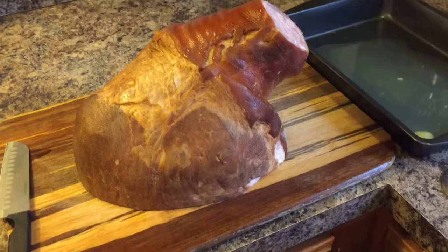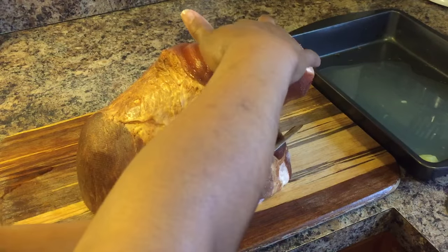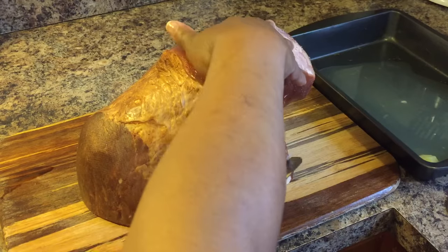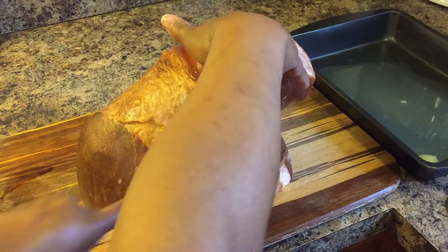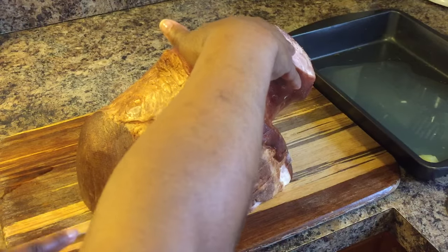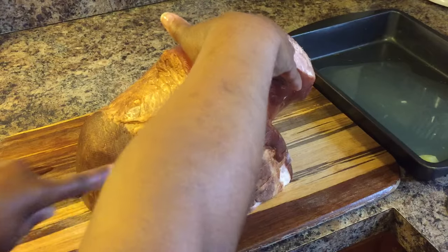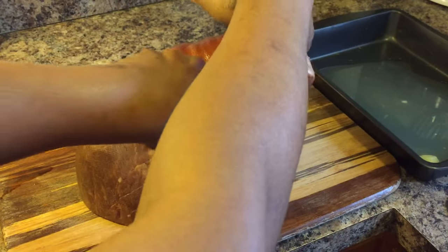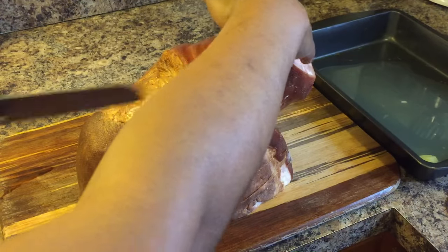What we need to do is score this ham. How you do it is you just come in and cut slits through, just like so — nothing hard. You want to use almost a criss-cross design. Just cut a little ways through, all the way across, just like this.